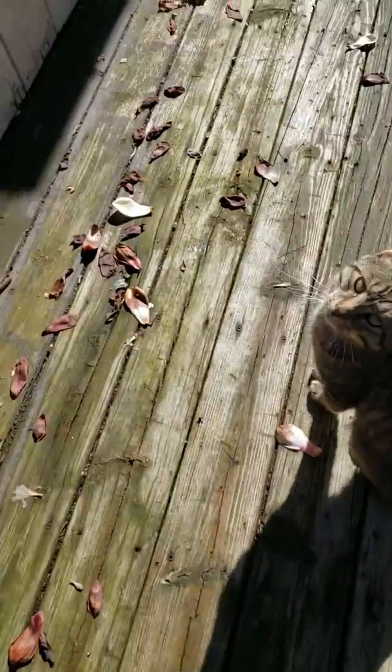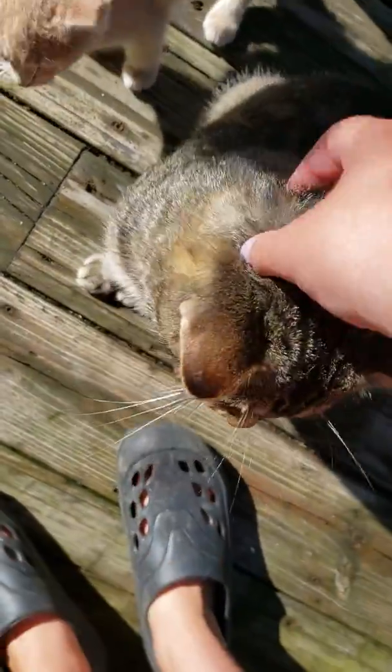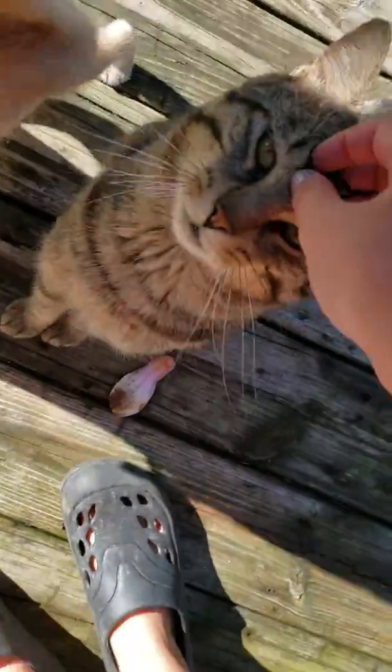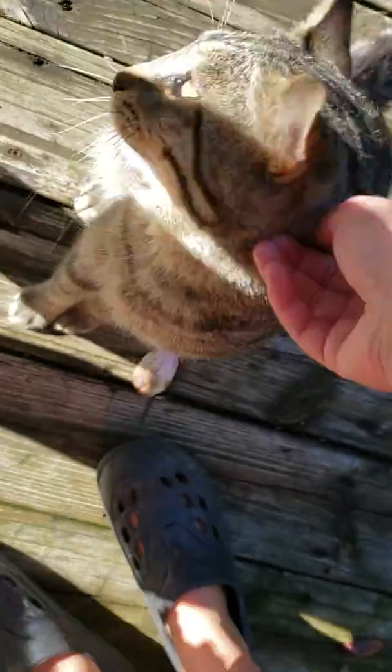Hey guys, welcome back to my channel! Today I'm going to be doing a 'how I do all my pet chores' video. I have one cat and two kittens. This is S'mores, our tomcat.